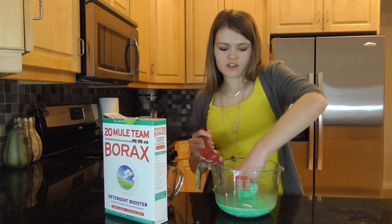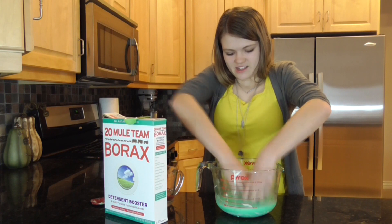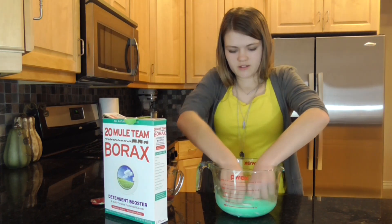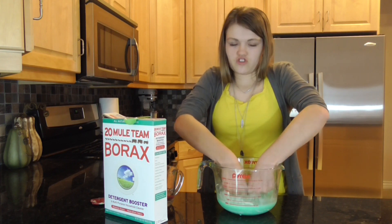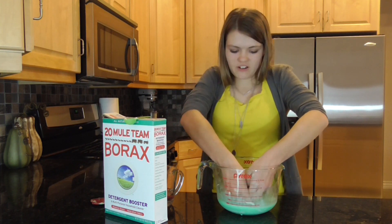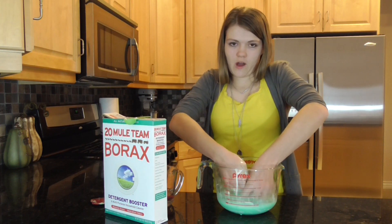To mix it really well you can get your fingers in there — it's also really fun. Just keep on squishing it through your fingers until it's mixed good. This step might take a little while.